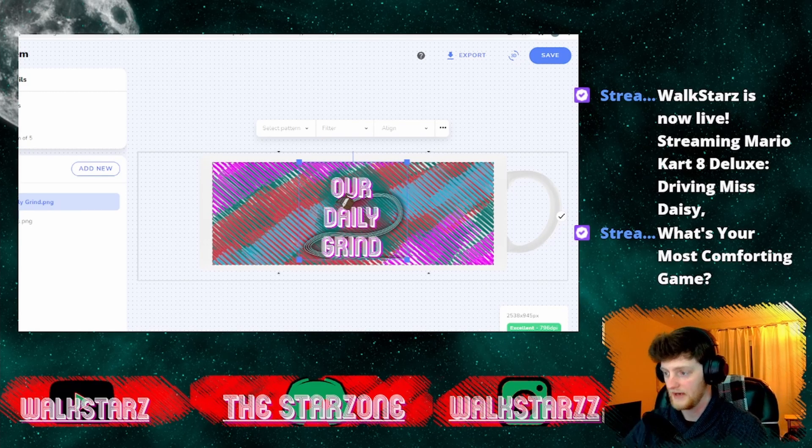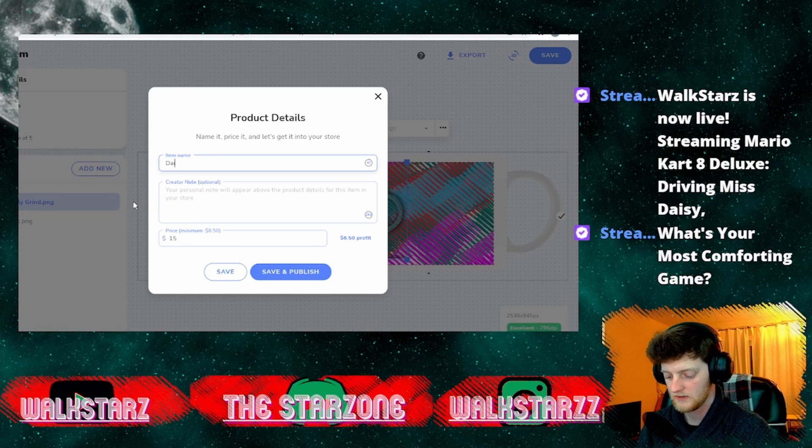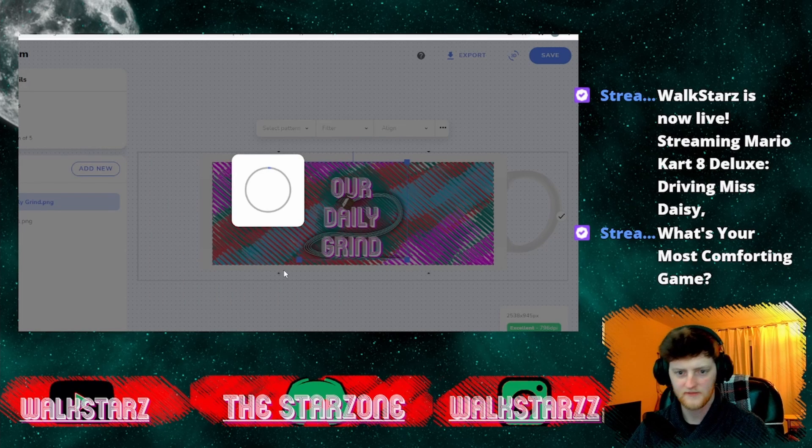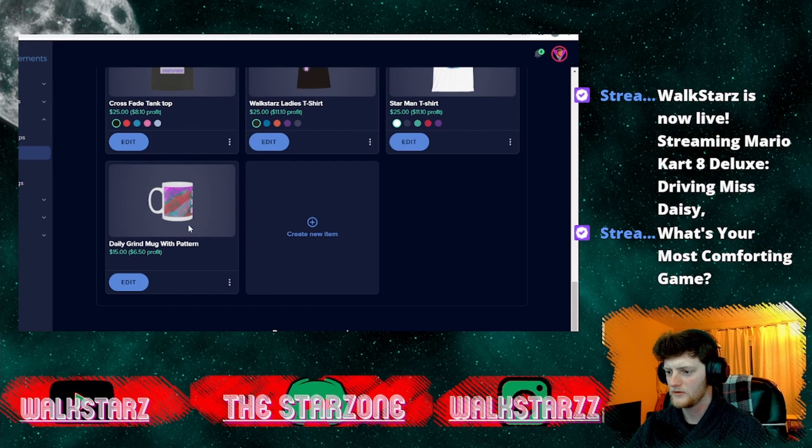Now obviously you can make a whole wrap-around item like this. We're going to go ahead and save that — we'll call it 'The Daily Grind Mug With Pattern.' We'll save and publish that one. I scroll down and now I've got my new mug. Based on its placement, the pattern will be right in the middle of the mug, and you can decide where you want it to sit.